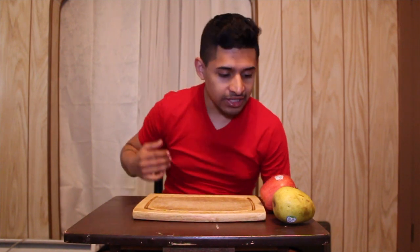Welcome back guys to my channel. Today I'm gonna tell you guys how to cut fruit with a prosthetic hand. Let's go and do it.